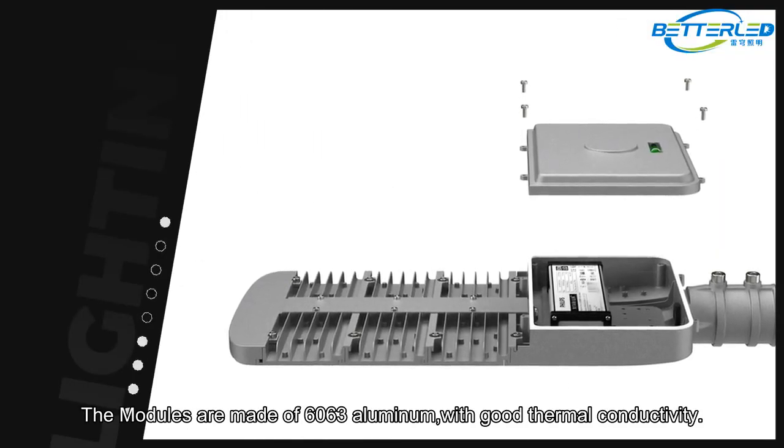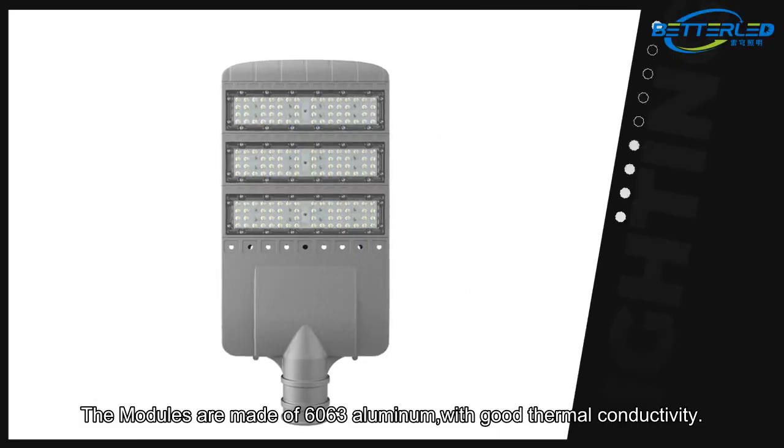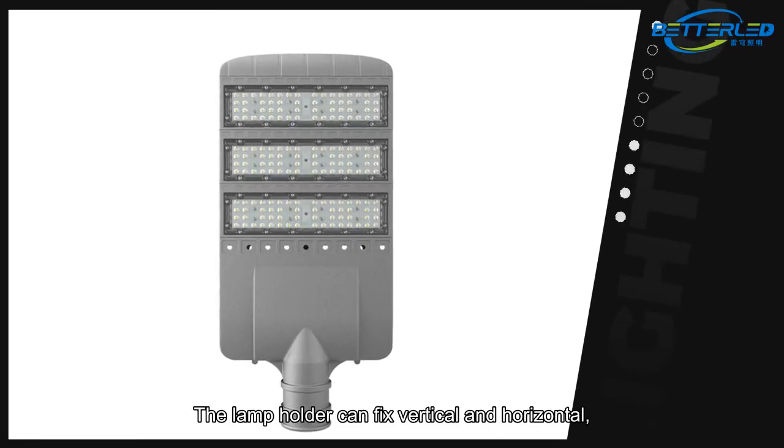The modules are made of 6063 aluminum with good thermal conductivity. The lamp holder can be fixed vertically and horizontally.